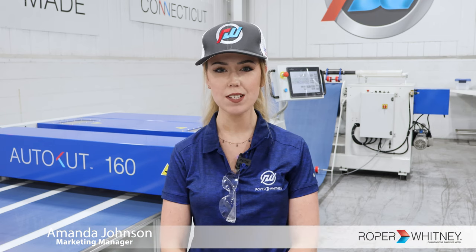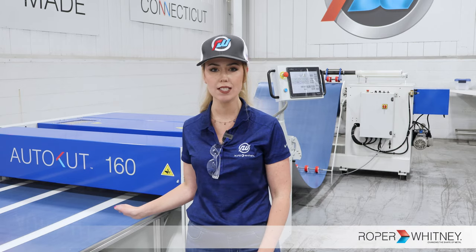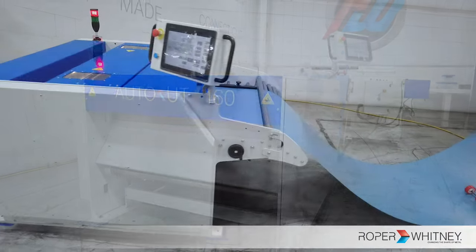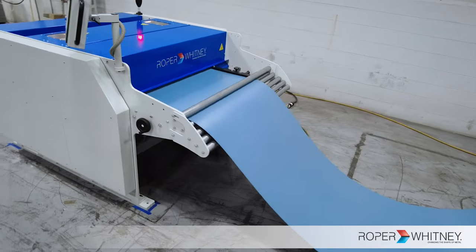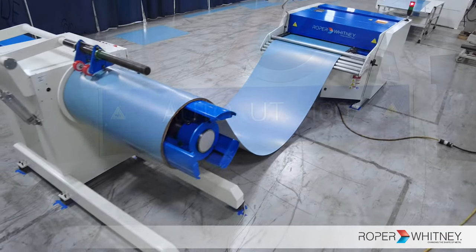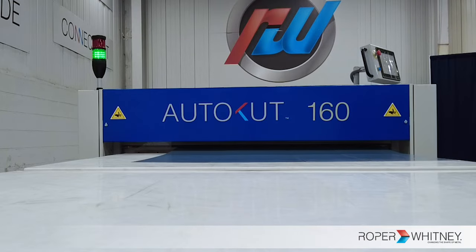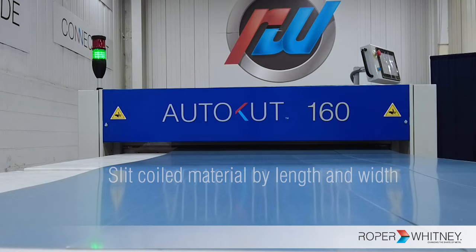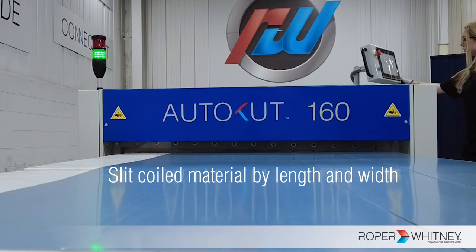What's up guys? It's Amanda Johnson with Roper Whitney, and in this video I'm showing you our AutoCut 160 machine. It is compact, efficient, and designed for precision. That is why this machine is a must-have for every sheet metal shop. It offers power to slit your coiled material to your desired length and width.